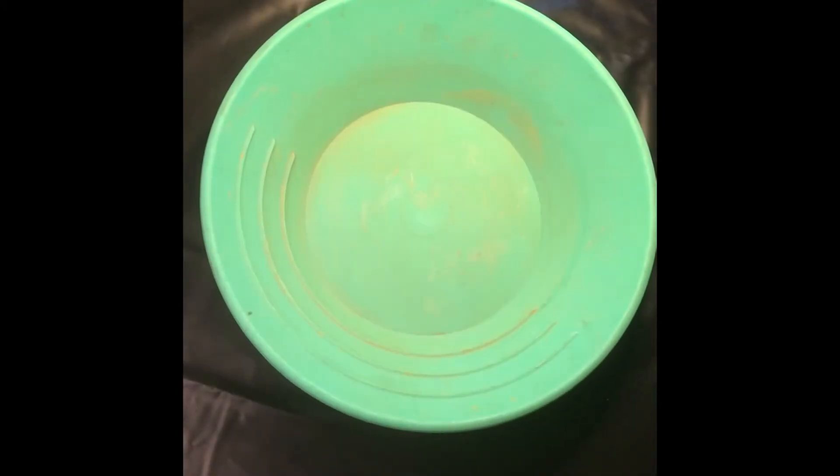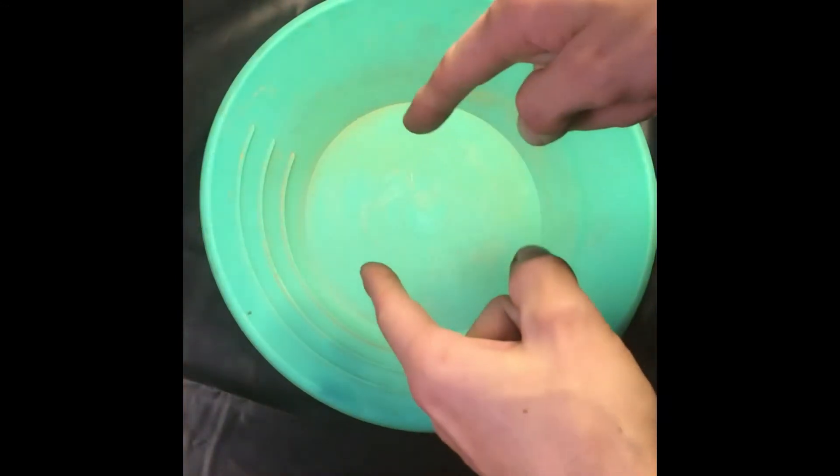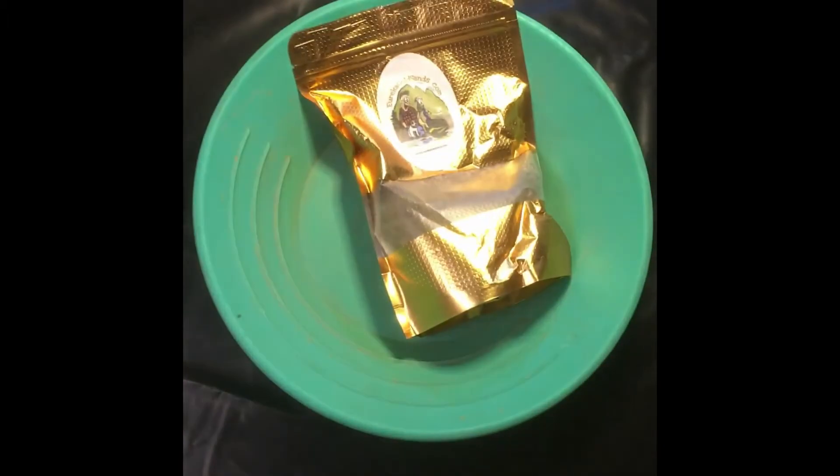Well hello everybody. As you can see there's a pan, and we have some paydirt — Eureka Gold paydirt!